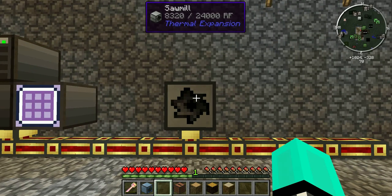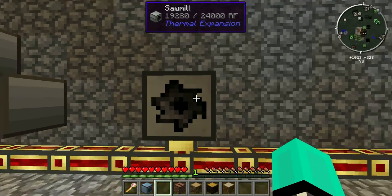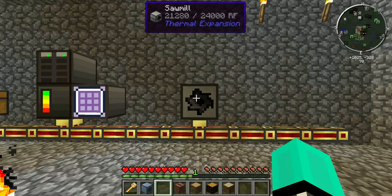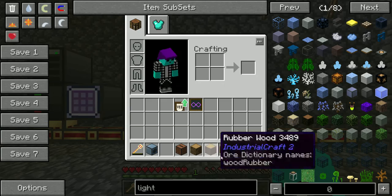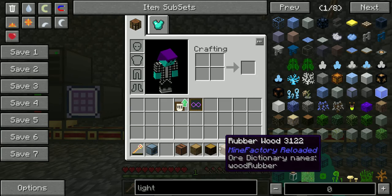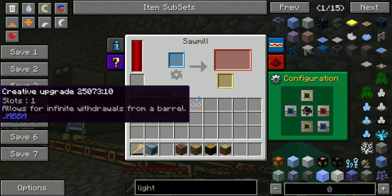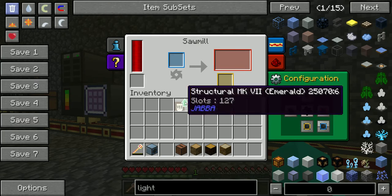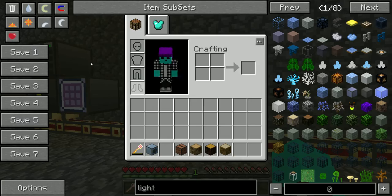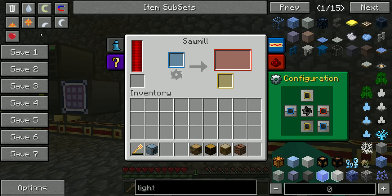So this sawmill is very simple. All it really does is it takes things that are wooden and brings them back to their original form, unless you actually have real wood, in which case it creates four planks — it used to be six, now it's four. Anyway, I'll save the jukebox for last.